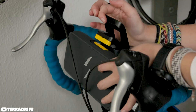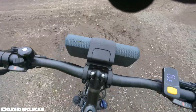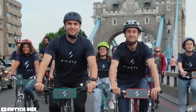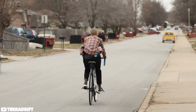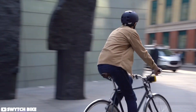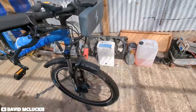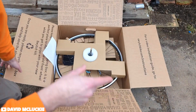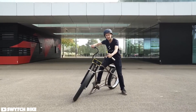The Switch e-bike conversion kit offers an interesting blend of features for riders looking to electrify their existing bikes. Highly compatible, it caters to various wheel sizes and brake types, ensuring a wide range of bikes can be converted. The kit boasts a pedal assist system, smoothly integrating electric power with manual pedaling, allowing riders to effortlessly tackle hills and extend their range. Installation, while requiring some technical know-how, is manageable with provided instructions and support. The kit includes a battery with options for different capacities, balancing power and range based on individual needs.